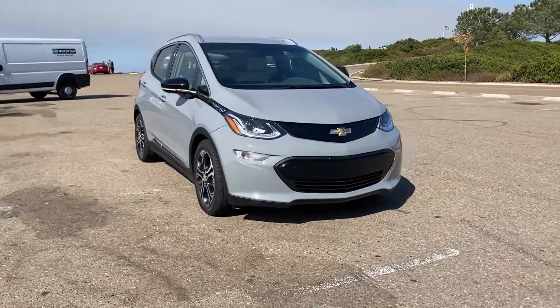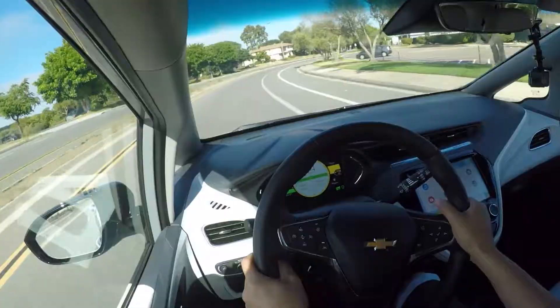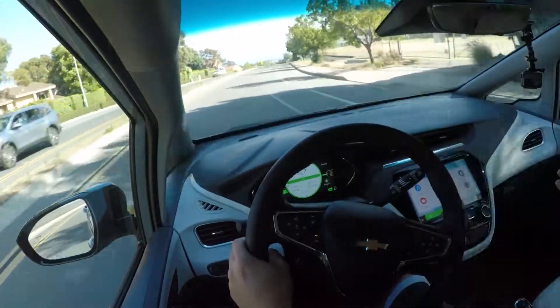Number three is the Chevy Bolt, which I reviewed — you guys saw the videos I uploaded on TikTok for that. I have a full review planned, and I also have a full electric car Chevy Bolt San Diego-to-LA challenge which I did with my friend. We did a full round trip in one day just to get a sense of how the trip was going to go. Those are two videos I have to edit and upload — I've already gone through and organized all the footage.